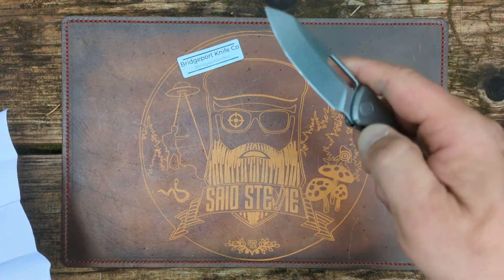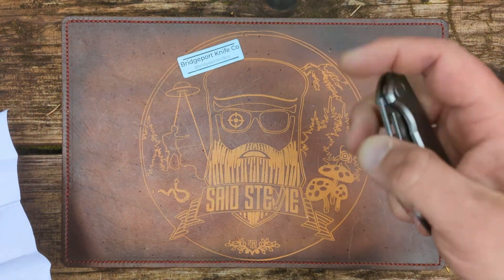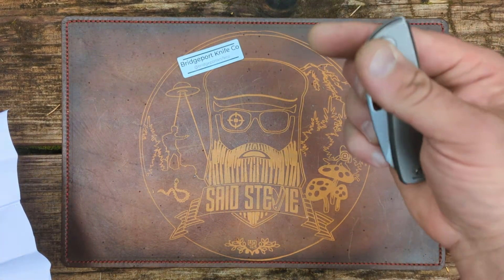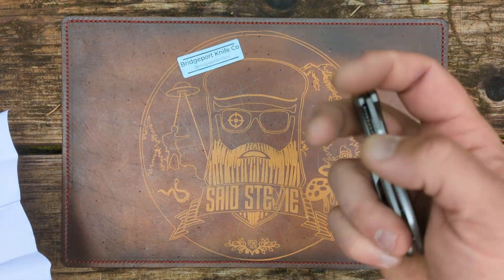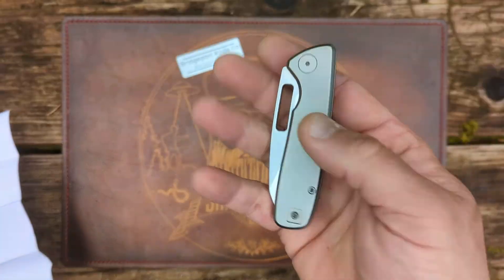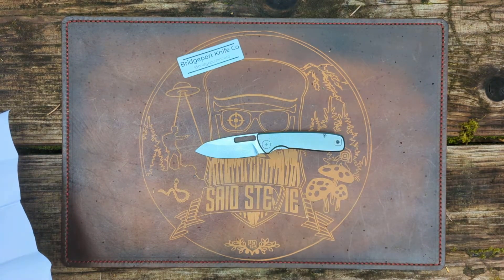Bridgeport Knife Company intends to produce functional and attractively designed knives that provide great value. The 395 is the first design in their line and is made by Kubay out of China. He's looking for feedback. The prototype here is in D2 steel.